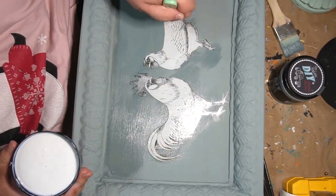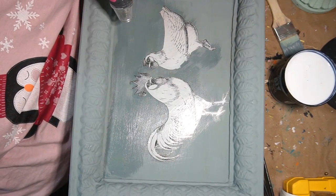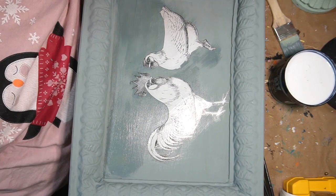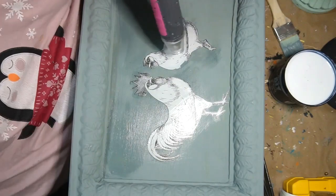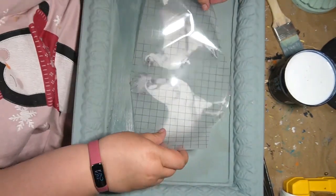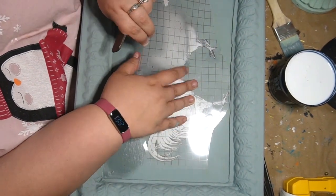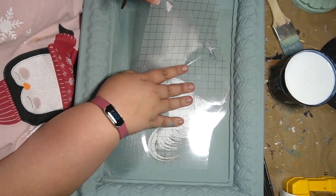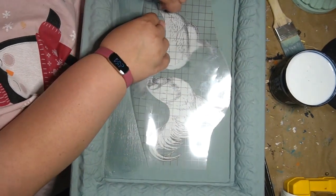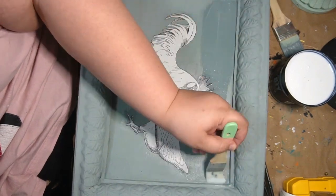I'm also using DIY paint, so I would need to seal it anyway. DIY paint is a clay-based paint and it can be reactivated by water. So being this a tray, you definitely want to seal it depending on what you're going to use it for. See — so much better! It's like a game changer. Should have just done that in the first place.